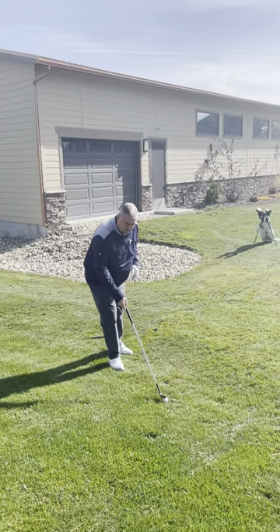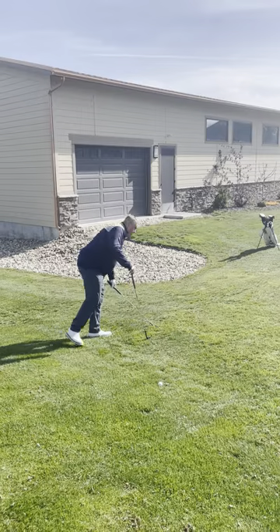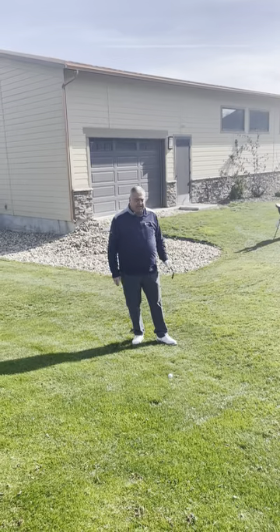Say we don't have a great lie — the ball's maybe sitting down a little bit. We still don't have a lot of grain to work with, so what we're going to do is take less loft, either a pitching wedge or a gap wedge.